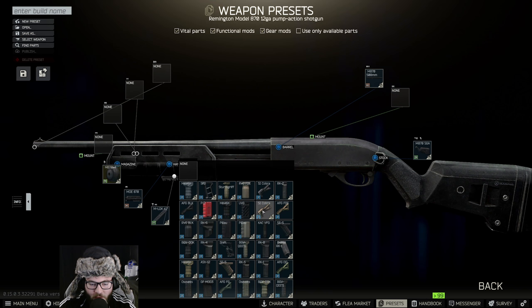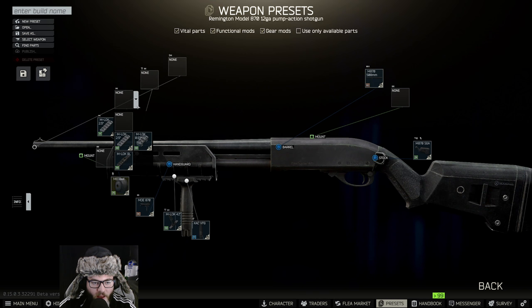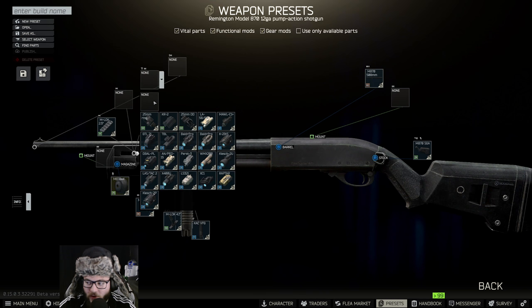And then the CAC VFG — so the VFG CAC. We're going to find where that is... that's the ASH-12... there it is, the VFG CAC. Then we're just going to keep that as normal — we're not going to put a mount on it. We are going to put on an M-LOK 2.5 inch rail.